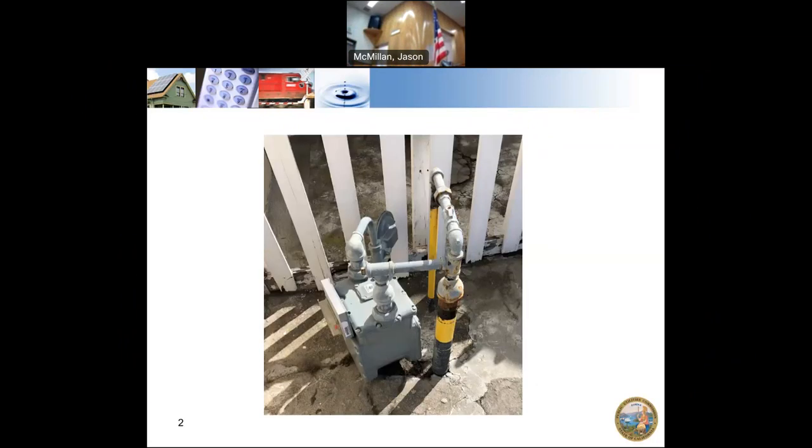We always like to take pictures of interesting facilities. So this is one — not within a mobile home park, but you can see our inlet is here and our outlet is here, ranging to two different ones. The pipes are not terribly well maintained. They need some TLC.